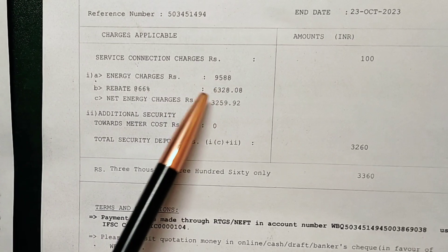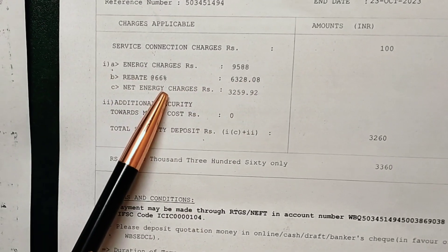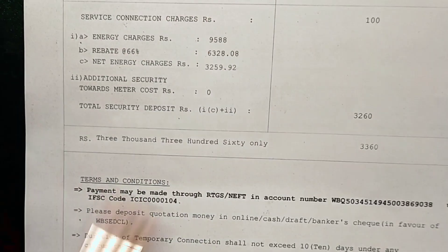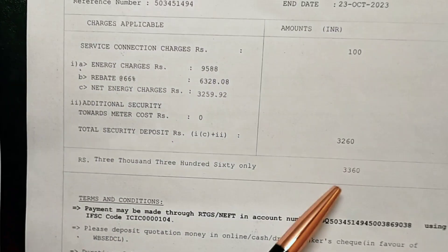If you have a net energy charge, it is 66% of the rebate. And it has 6380 kWh. The rebate gives the total payment amount of 3260.